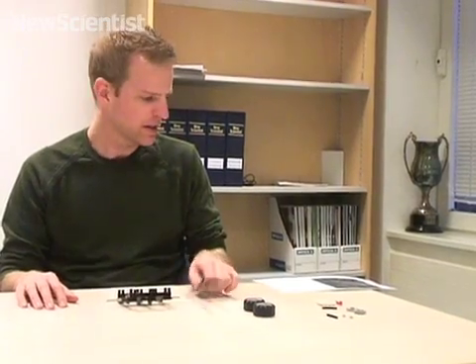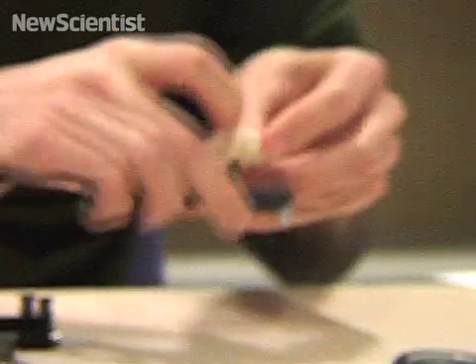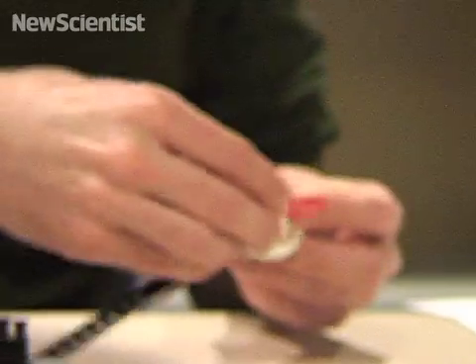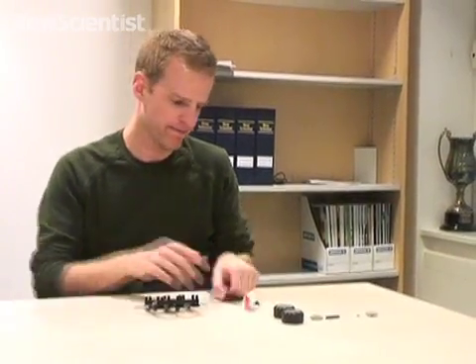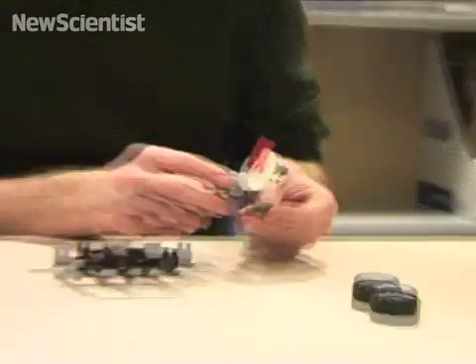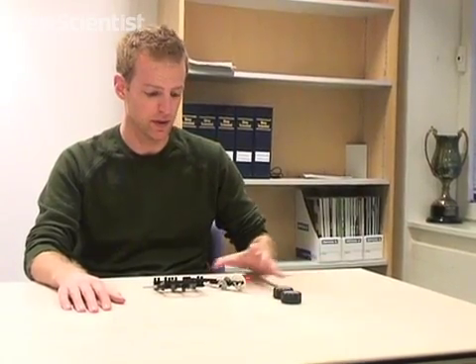We're getting close to the good stuff now. I'm going to put the compass on the top. And this is the second part of the gearing mechanism, which joins on with the compass end. The very final thing to do now is just to put the compass on the top, and attach the wheels.